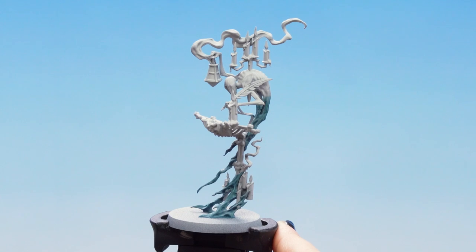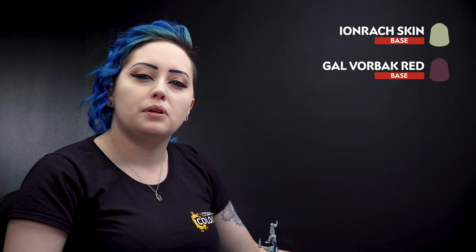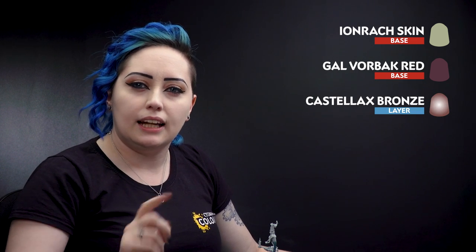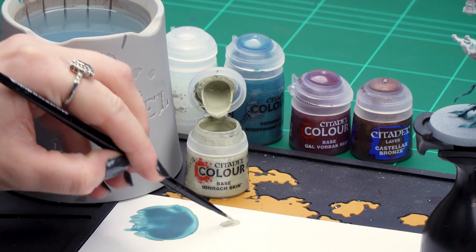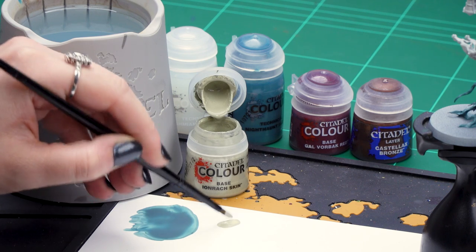Now that our Nighthaunt Gloom is dry we can move on to the rest of our base coats. For this we'll be using Ironwretch Skin for the ghoulish skin, Gal Vorbak Red for the red details, and for our metalwork we'll be using Castellax Bronze. So let's get on with that Ironwretch Skin — we're just going to dip into the pot, make sure the tip of our brush is nice and pointy, and then we can start applying it to the skin.